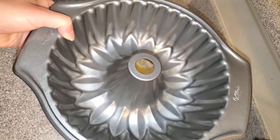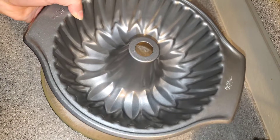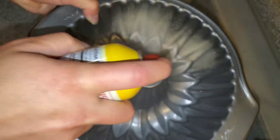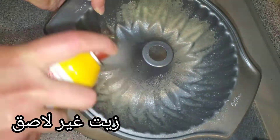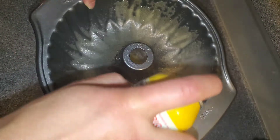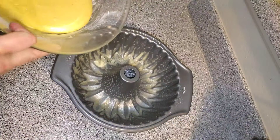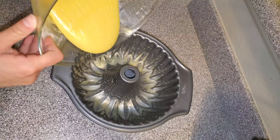I have right here a sunflower cake pan and I'm going to put my mixture inside. Before I do that, I'm going to spray it with some non-stick oil — or you can use butter and flour if you don't have non-stick spray. Then I'm going to pour my mixture inside, like so.